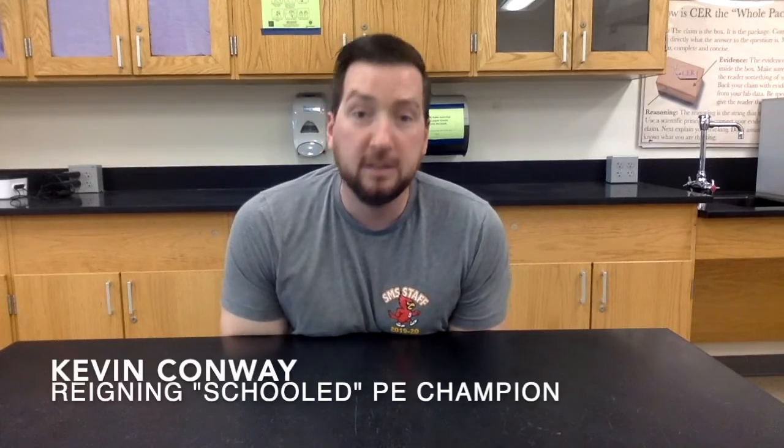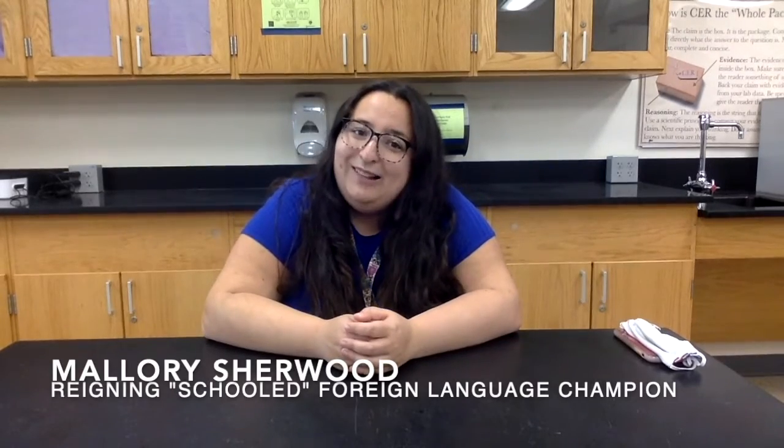Welcome to school today where your teachers are going to duke it out on the lesson for today — those teachers will be battling it out for air pressure. Each teacher will have a mystery box of items, and within that mystery box they need to have two items that they use. Our judges today will help you with that. We have Mr. Fisher, Mr. Conway from the DU department, and of course Señorita Shorewood.